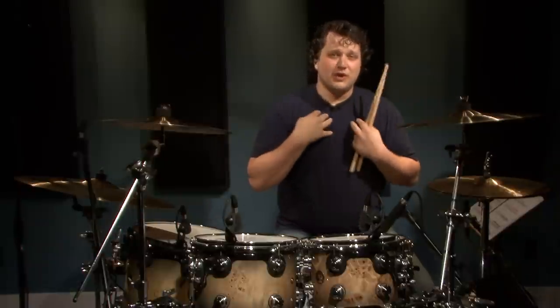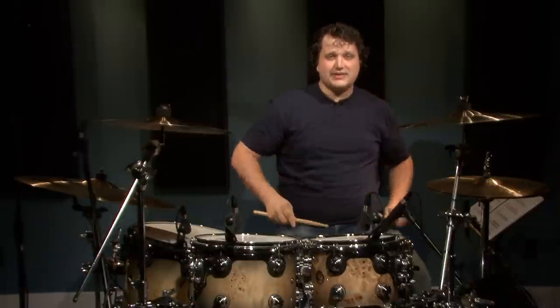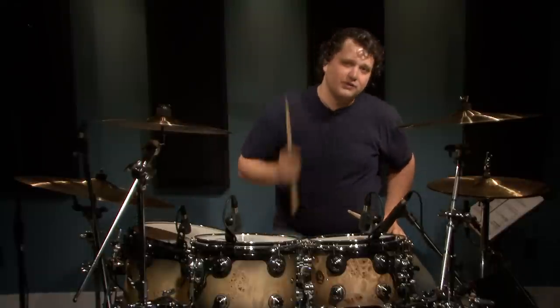This third fill is actually one of my favorites. It's a mixture between 16th notes on the snare and 32nd notes on the bass drum. Check this one out.